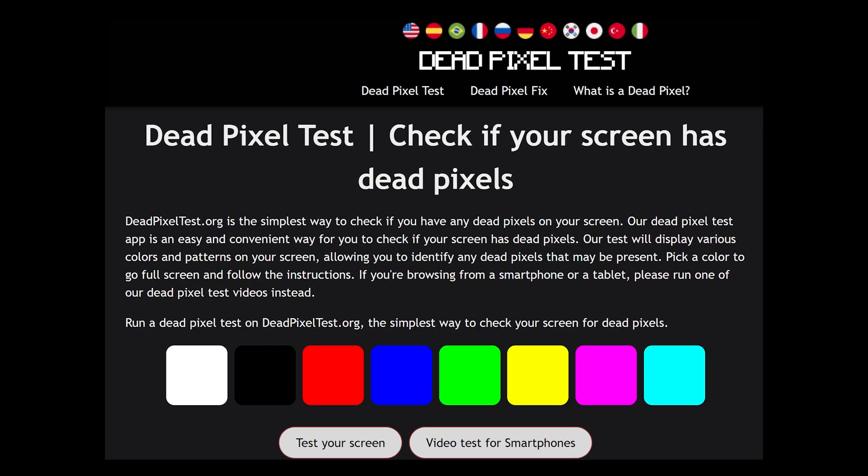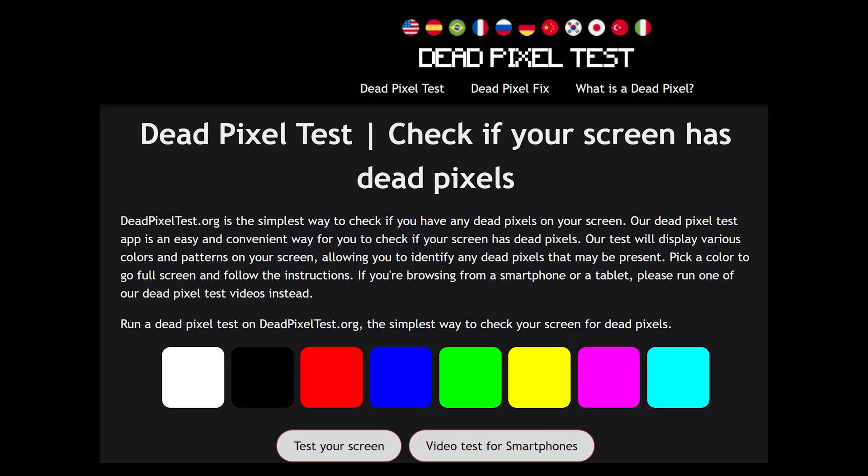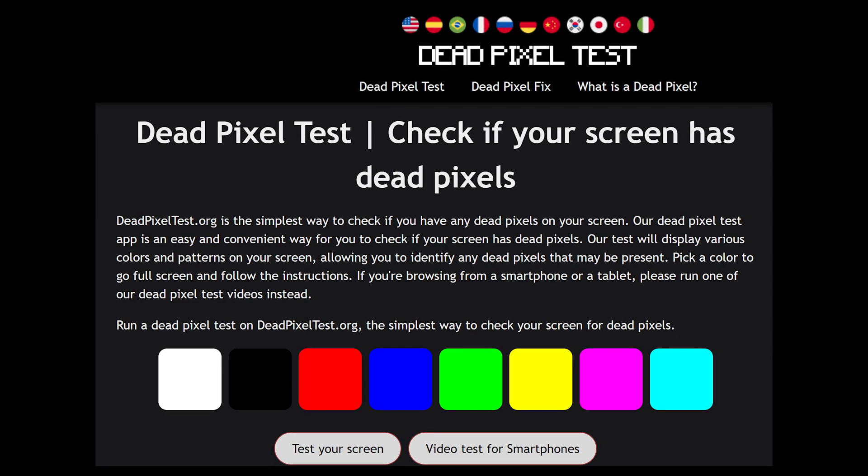One way to diagnose your pixel problem is by using online tools like deadpixeltest.org. This simple website lets you cycle through various colors in full screen mode, helping you spot any irregular pixels. It's a straightforward method that works on any device with a web browser, including your Chromebook.